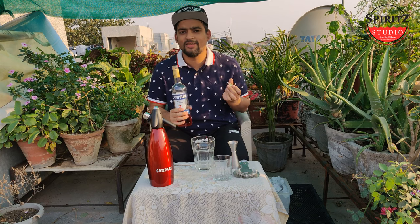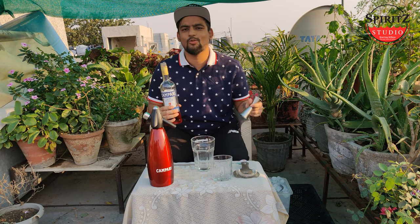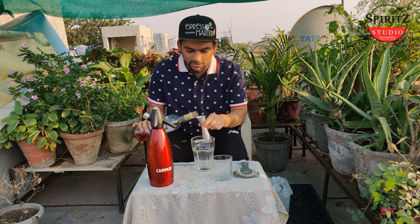Campari is an Italian liqueur created in 1860 by Gaspar Campari in Novara, Italy. Alcohol by volume is 25%. We are going to use 30 ml for this.